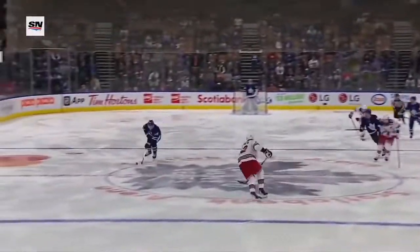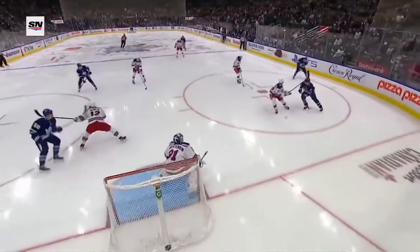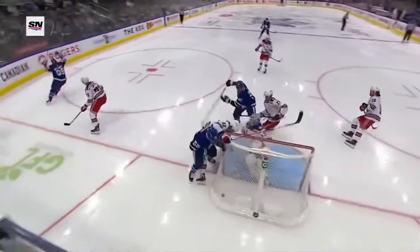This is a play made possible by Morgan Riley using his feet, buying a little time, saw the traffic in front and then off of Bunting to the side and the defenseman in front.